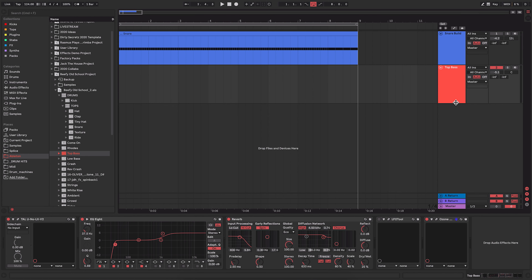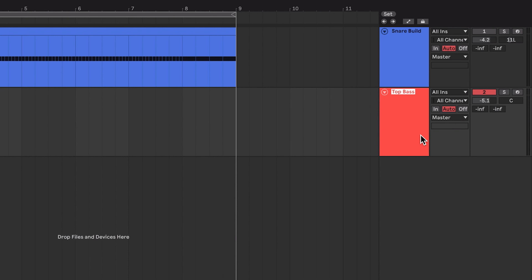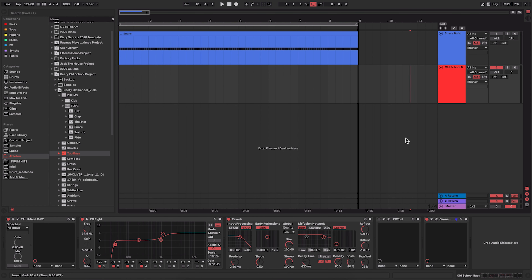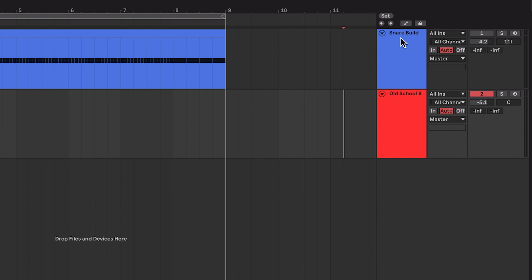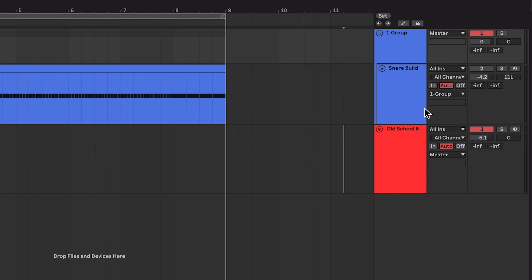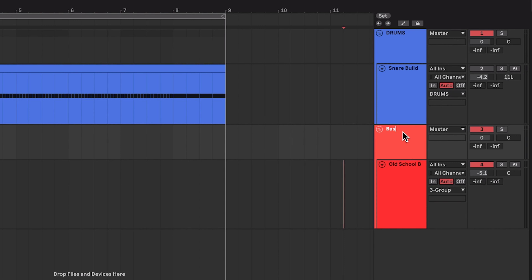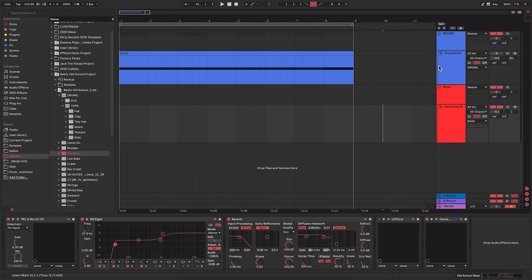Now let's pull in another element from the original track. I'm going to pull in one of the bass instruments — I really love this bass patch. Again if I zoom out we can see there are MIDI clips within here, and we don't really want those. We want this to be ready for a brand new track, so I'm going to delete the MIDI clips. We now have this bass track ready to go — we just need to put a MIDI clip in there. That means we have the instrument all set up with EQ, reverb, and everything on the chain.